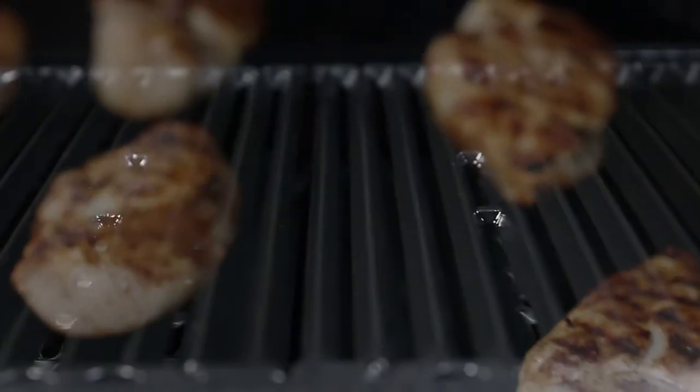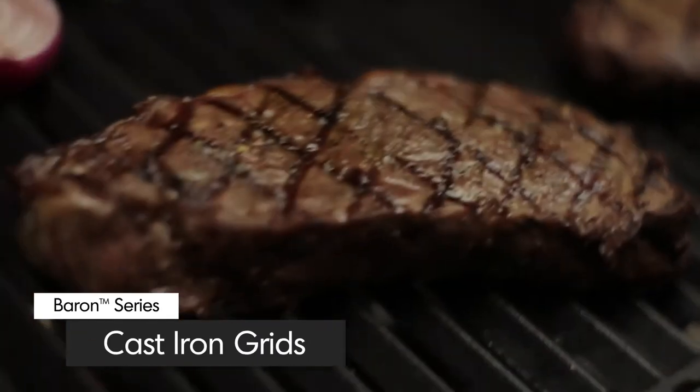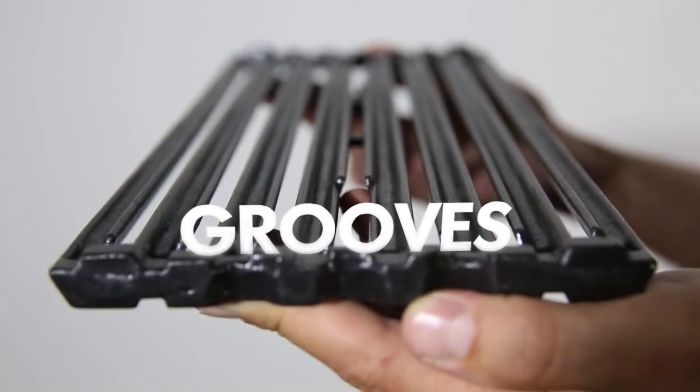All Baron models come with extra heavy, professional grade, cast iron cooking grids. These grids deliver excellent heat retention and exceptional searing power to lock in both juices and flavor. The cast iron cooking grids have two sides: one side is pointed for perfect steakhouse sear marks, while the other side is grooved for continuous basting.